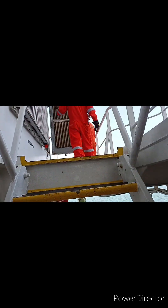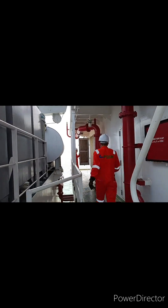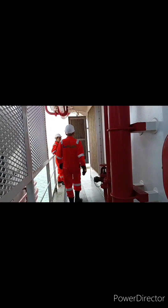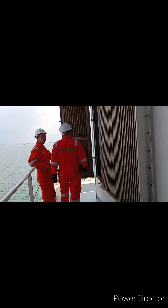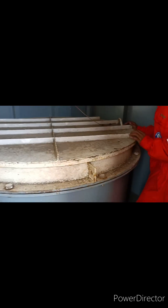Ito kami ngayon sa feeding — pupuntahan ng [fire damper area]. Ayan na, nag-close na. Ito na yung fire damper. [We are now at the fire damper location. There it is — it has closed. This is the fire damper.]